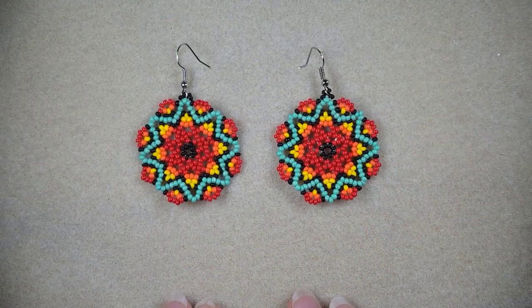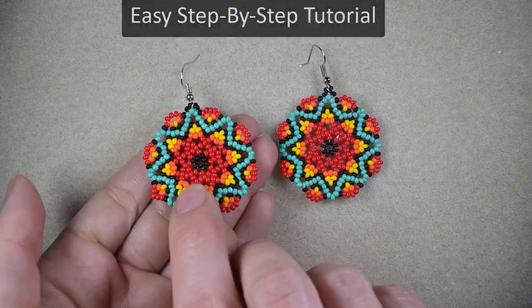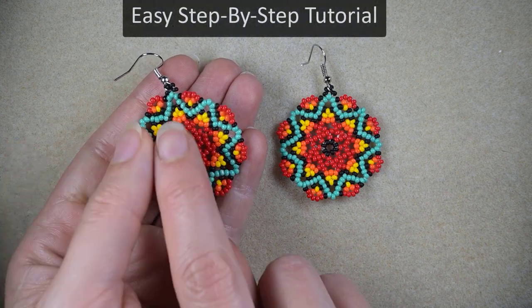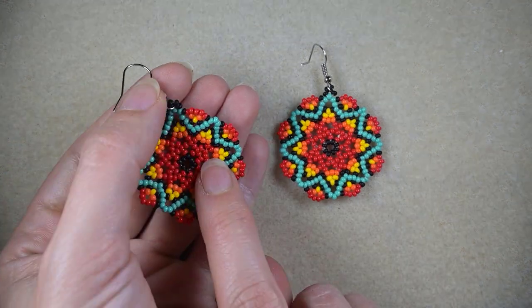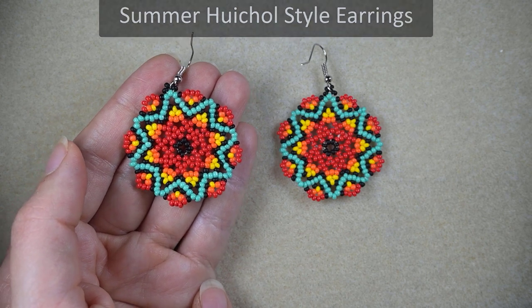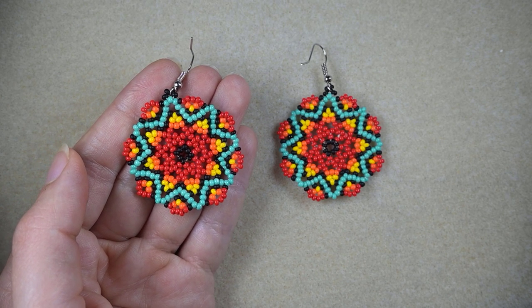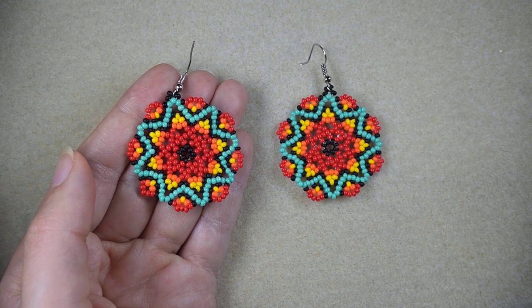Hi there you guys! I'm Teddi from Bijuteo Beading and in today's tutorial I'm going to be showing you really easy and step by step how to make these beautiful summer Hitchwell style earrings. I'm showing them step by step so I'm sure even if you are a beginner you will be able to make them by yourself.